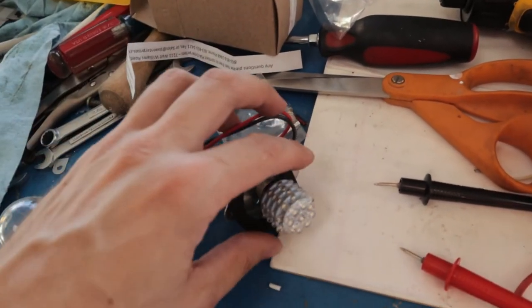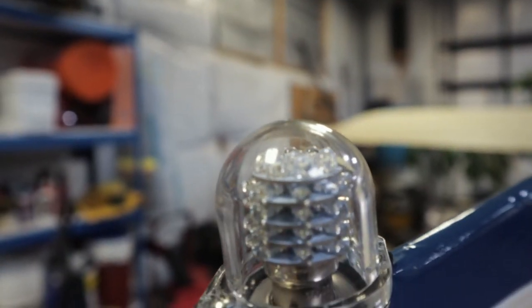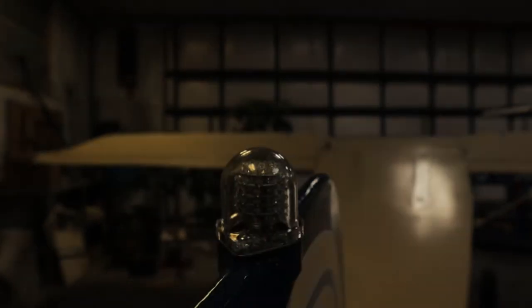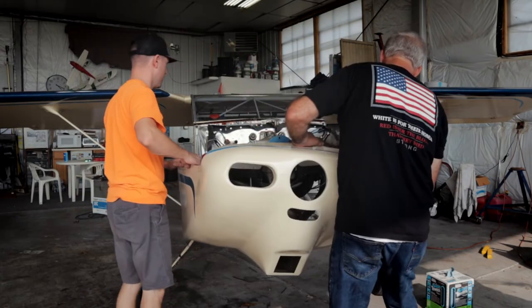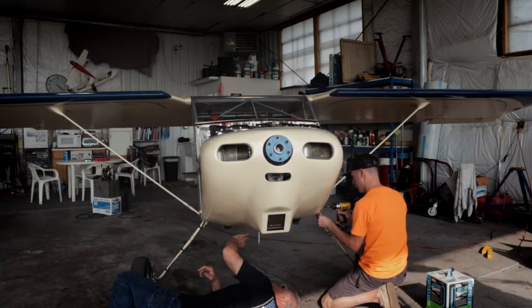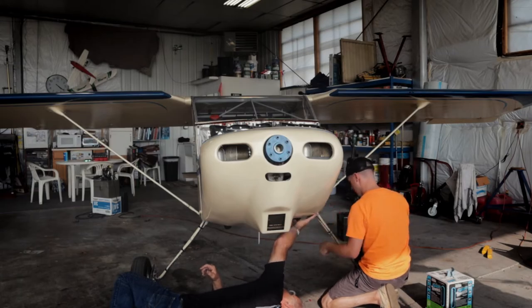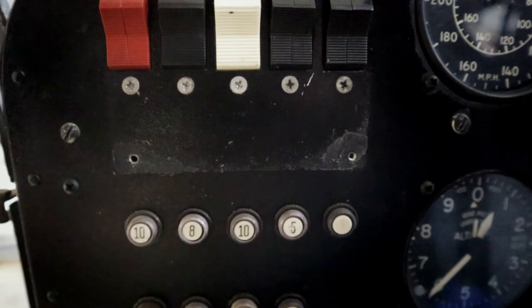Moving on with the theme of lighting, we also installed a LED anti-collision beacon out back, which replaced an old strobe and strobe pack that was inoperative, so it was nice to remove that from the airplane. We finally finished up the engine and got the cowling reinstalled. It looks like most of our leaks have been stopped and the engine's running good. We've gotten probably at least an hour of ground run time and cleaned the oil screen — everything looks good on that.